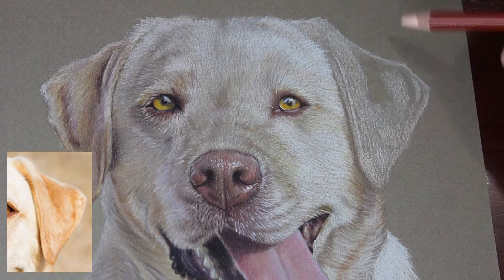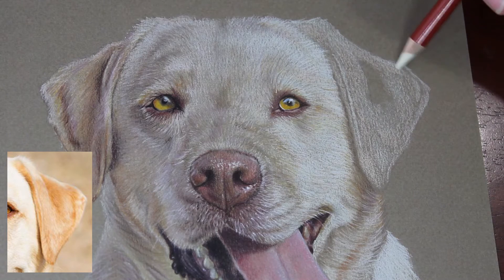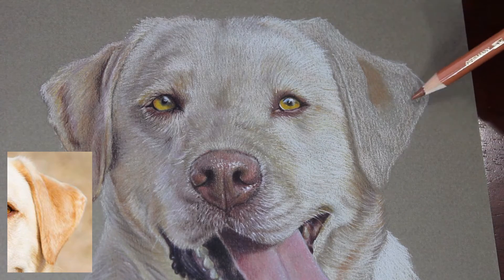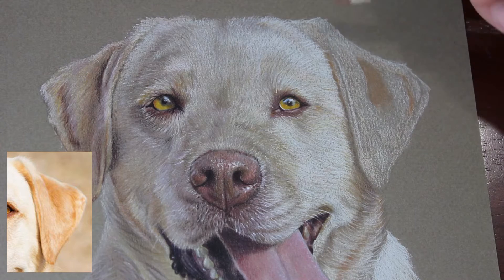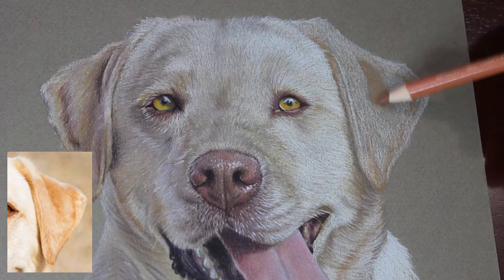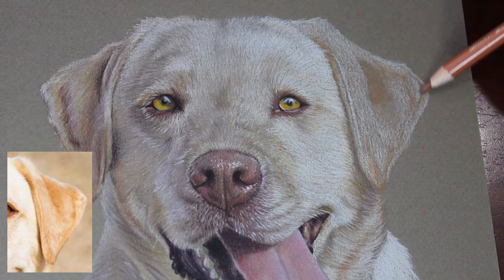I can still tell the difference between where I've laid down the light sienna and where I've laid down the white pencil. So I'm going in pretty lightly with both colors, just mapping out shapes in the ear. Now I'm going in with Terracotta from the Polychromos range, mapping out some of those darker areas and where the color is on that ear, getting a better sense of placement and adding that color over the top of some lighter areas to add form and blend the layers together.